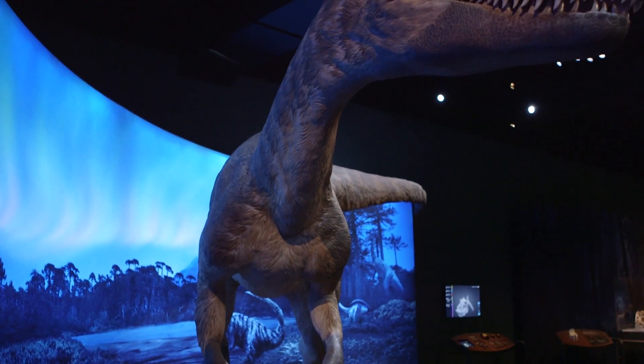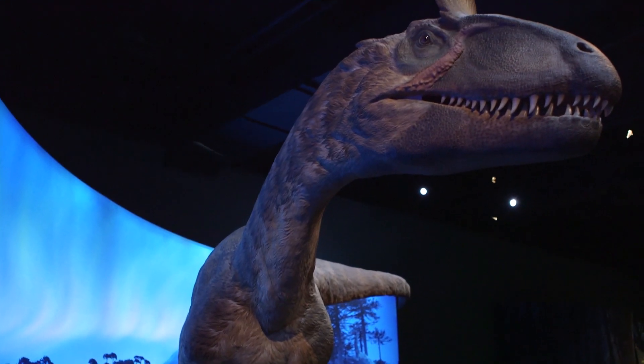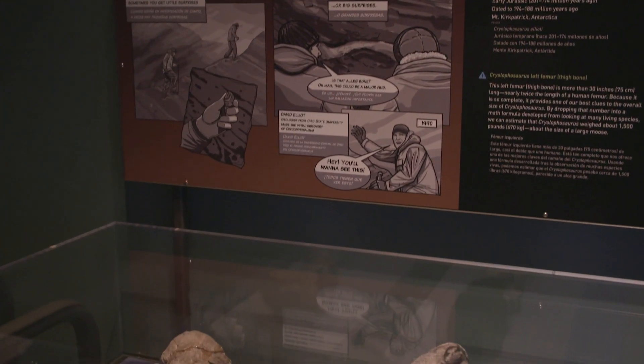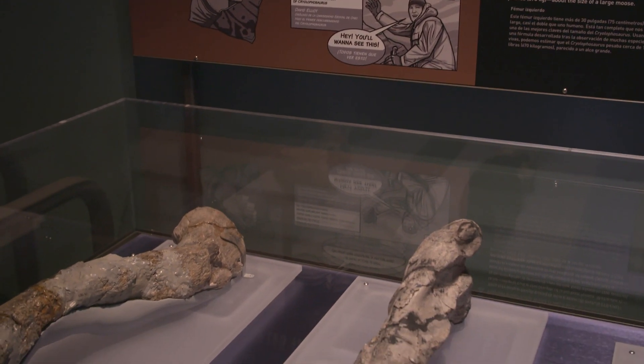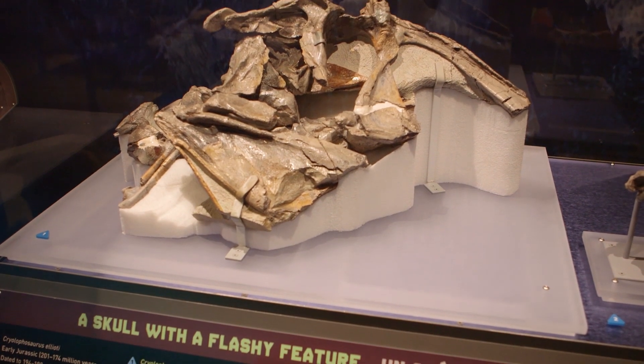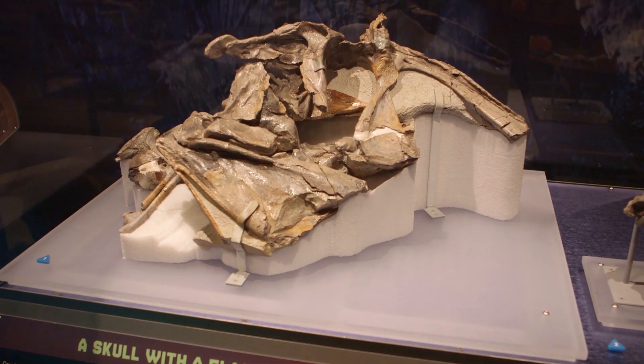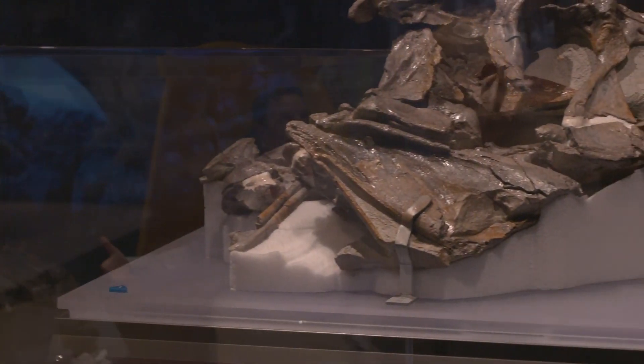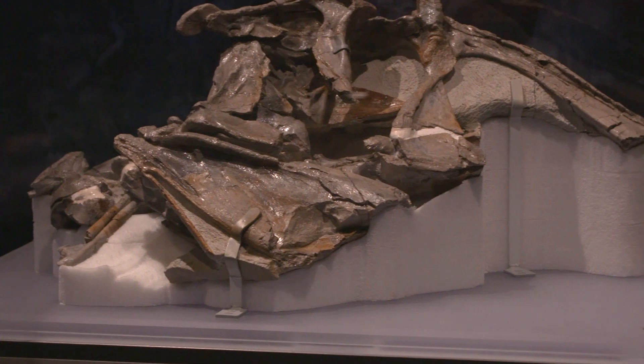Now we're in the early Jurassic period and our star of the show is Cryolophosaurus. We know the most about this animal, so we've got his skeleton around in these cases including the skull here. Also what we pulled out here — this is a second brain case. Only recently, as we kept preparing this material, we started finding duplicates of some elements, and so we realized we've got at least two specimens.